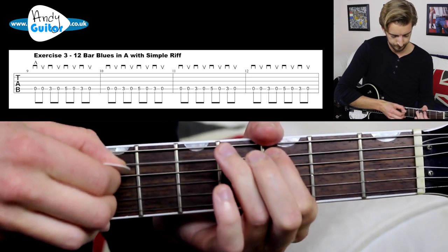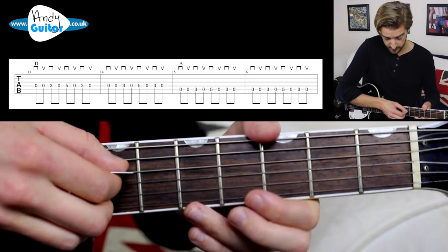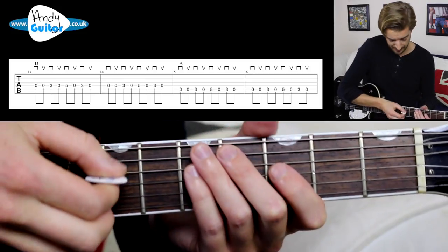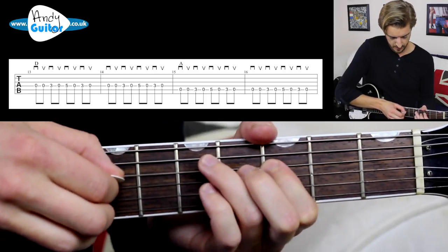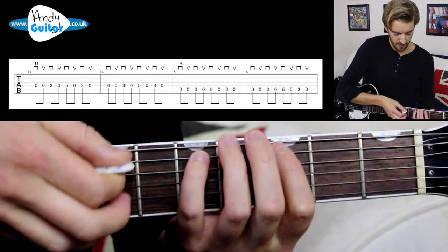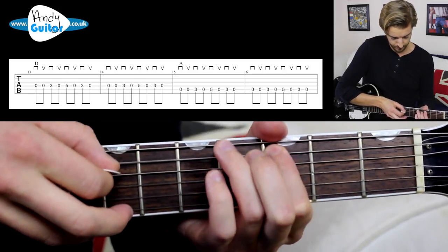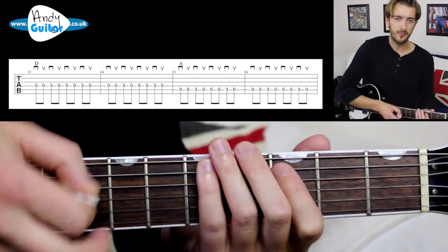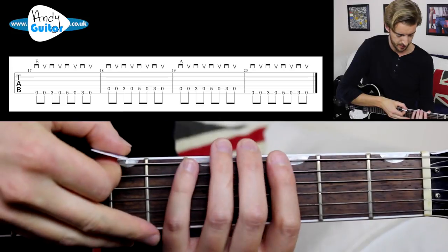Then we do the same riff but down a string on the D string, which is the equivalent of changing to the D chord in a 12-bar blues in A — this only happens twice. Then we return to the A riff for two more bars. Then we have two bars of the E in this format of playing the 12-bar blues.